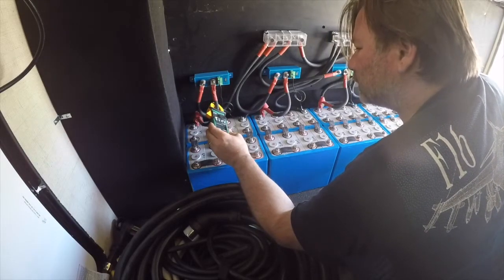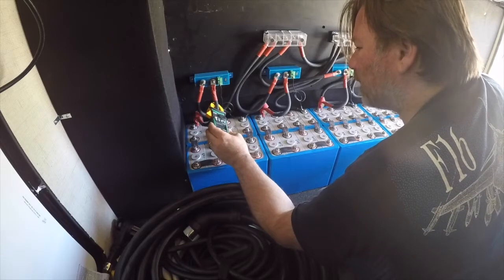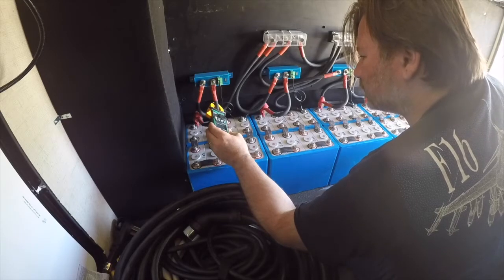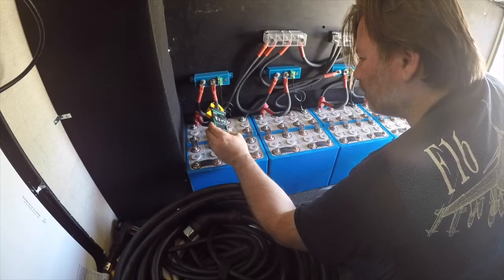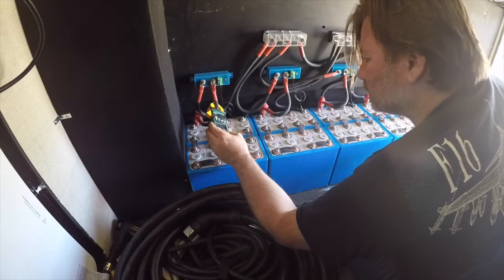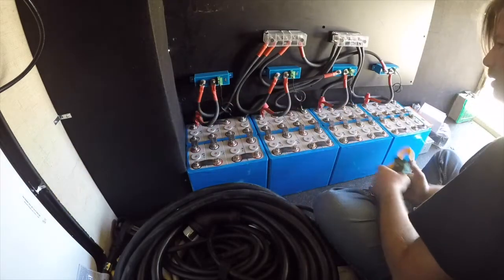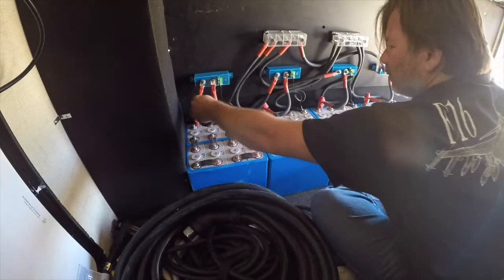10 amps — so this one is sucking some power from its brothers. 9 amps, 8 amps, 8.3... 8.1, 7.9 — so he's drawing some power down.